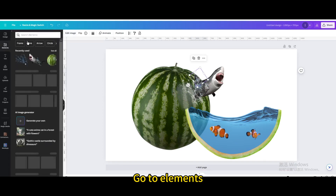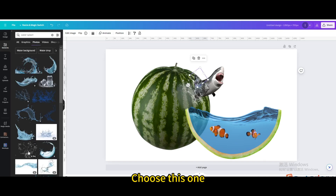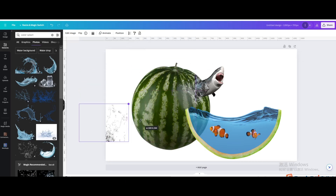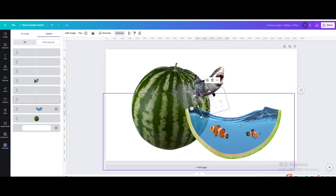Go to elements and search for water splash again. Go to photos and choose this one. Click the copy style icon to make the newly selected image look the same as the previous one. Resize and move it, rotate it, then go to position and adjust the layer order of the water splash elements.